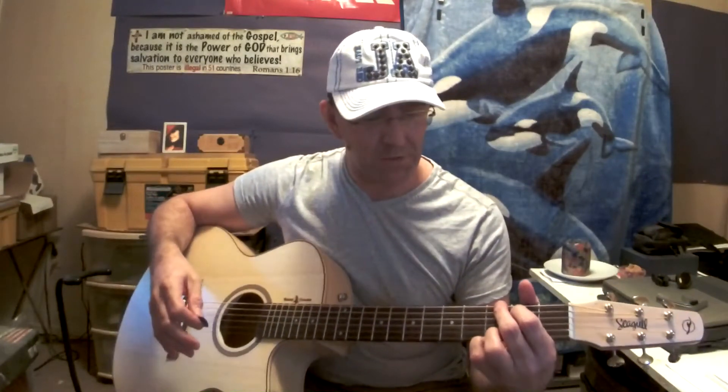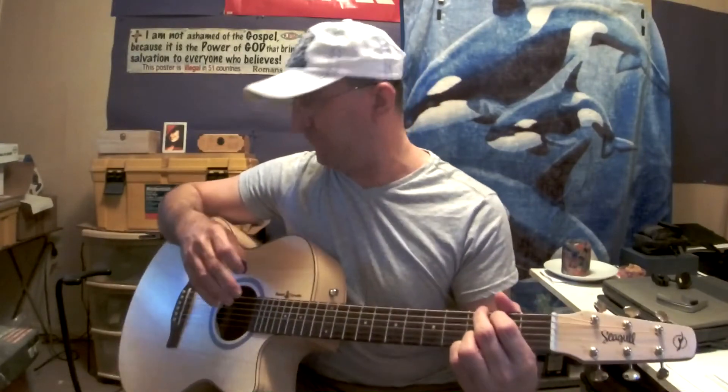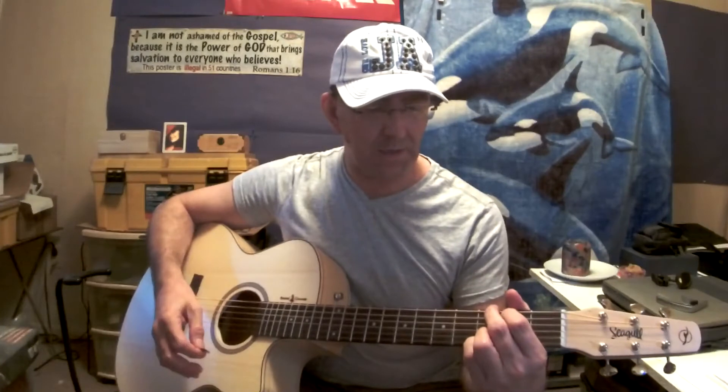Alright, and that would be it. So I hope this helped. If you're in the market for this guitar and wanted to see the difference between this and the Wild Cherry one, or you just wanted to hear it because you can't play before you buy, depending on where you live — yeah, I hope it helped. And I guess we'll close it out. Say goodbye. God bless. Have a good one.